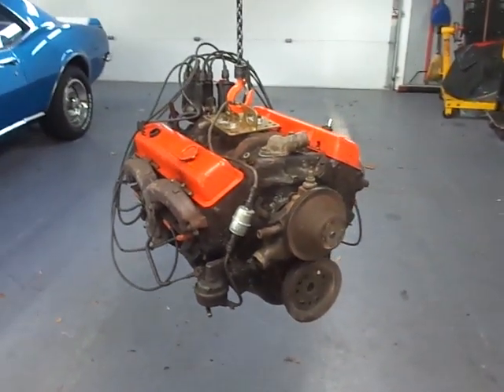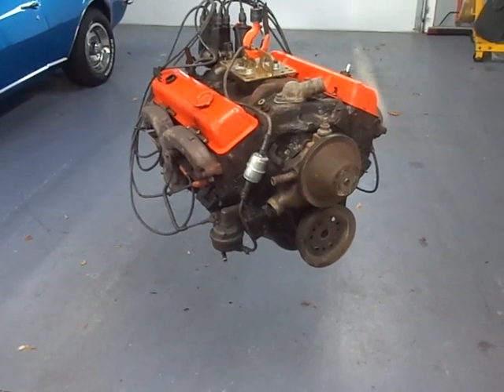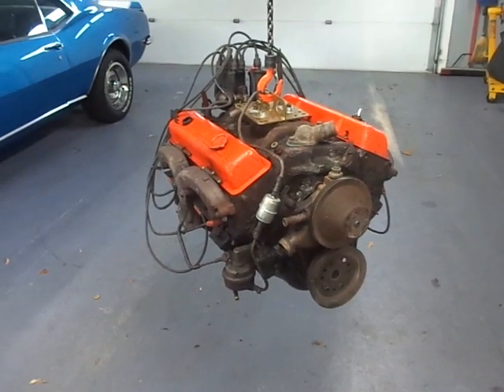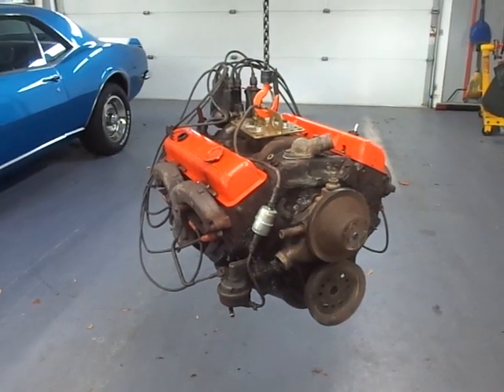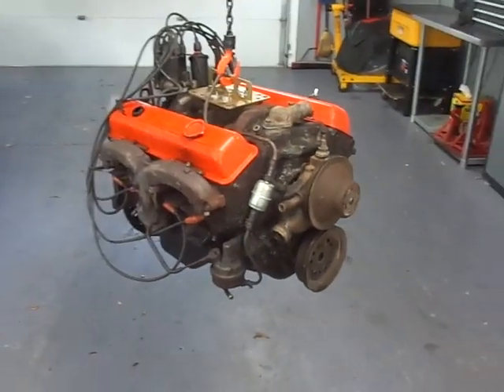So that's the introduction to this 307. We're going to have a couple more videos along the way — an interim once I get it all figured out and have the parts together — then running on the test stand. I'd like to dyno it because I want to know how much power it's going to make and see whether all our work and effort is paying off.